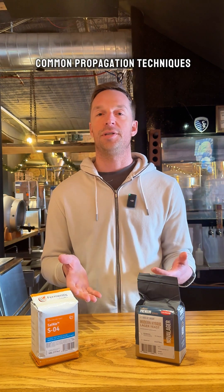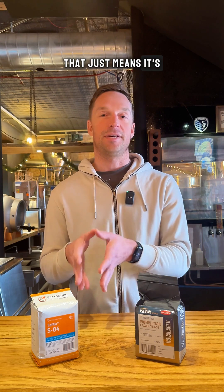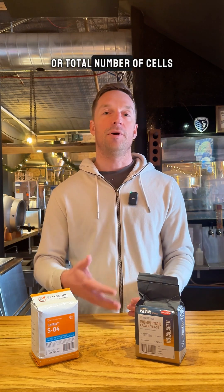One of the more common propagation techniques used by brewers is called the one-step tenfold propagation, which just means it's a single step where the yeast cells are multiplying ten times in each step. Yeast will be propagated as many times as it takes to get the proper pitch rate, or total number of cells, into your beer to ferment properly.